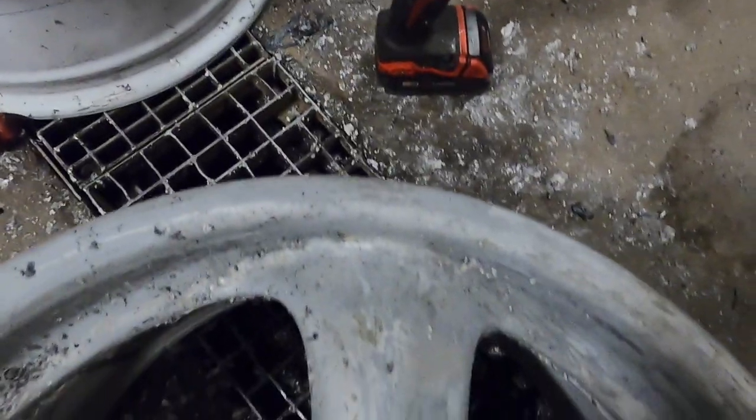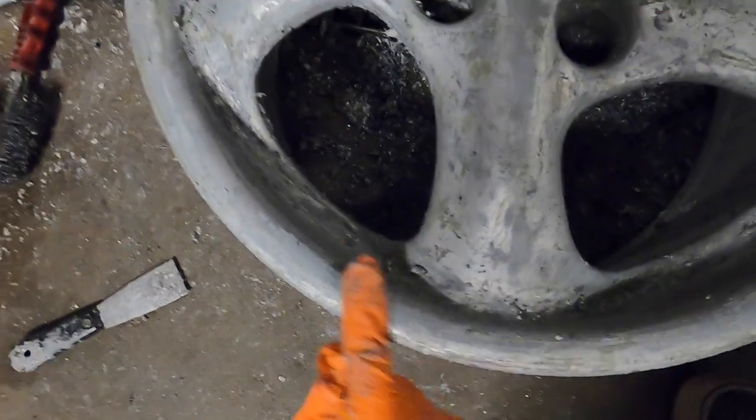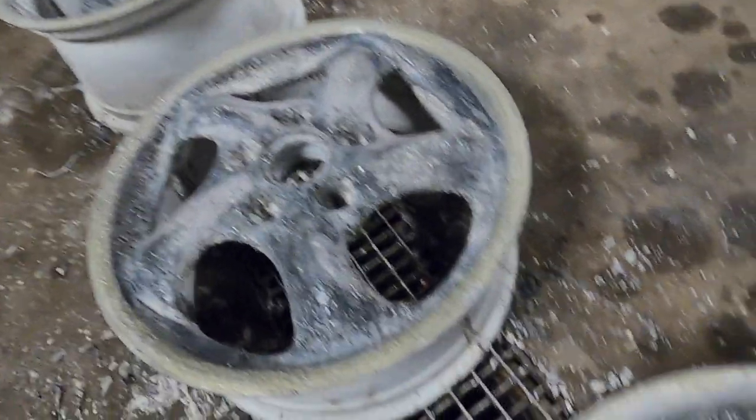After about 25–30 minutes with the wire wheel, this one is down to the original silver, and I'm even getting below that to the primer and the bare metal. I just need to clean it off, give it a scuff so everything is super smooth, and I should be able to paint over it. There's so much gunk in here. Moving on to the next one — I already started on the lip. This is so messy and gross, but we're going to do it.